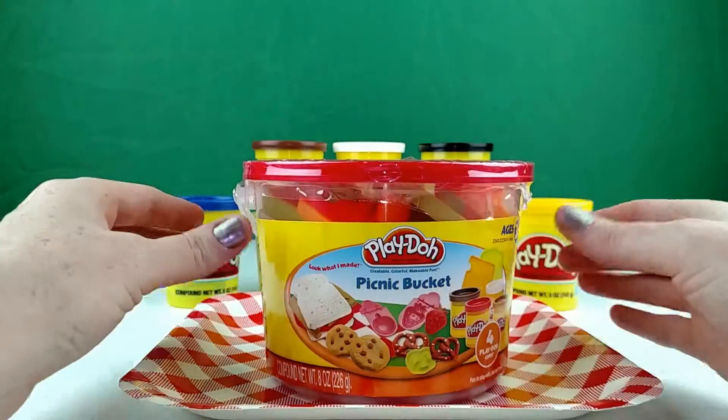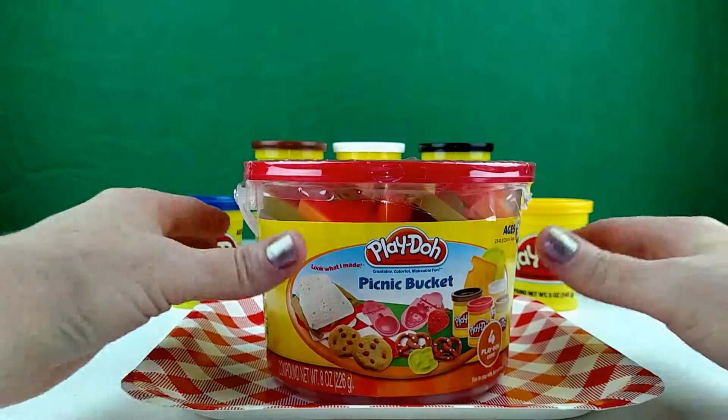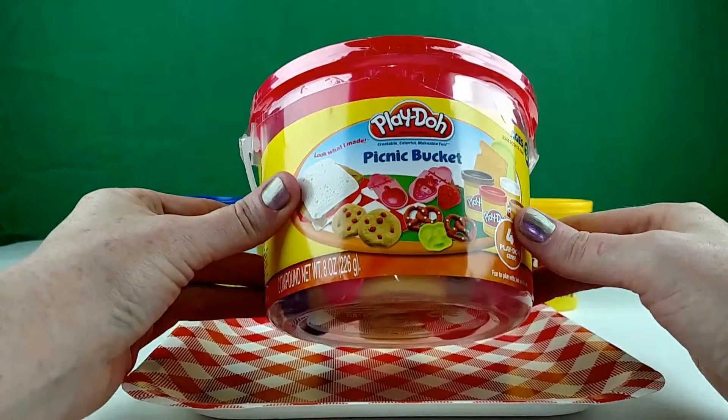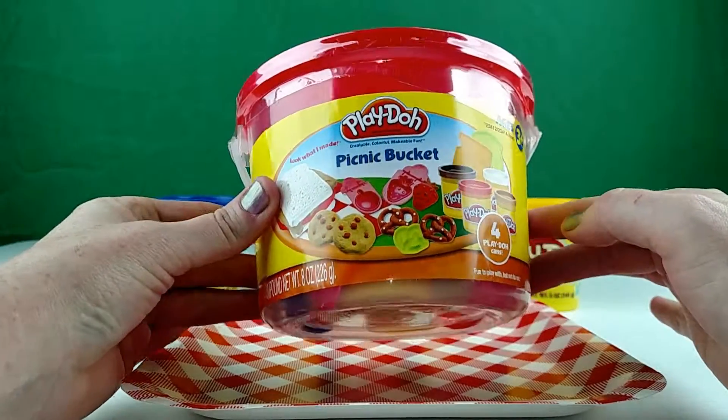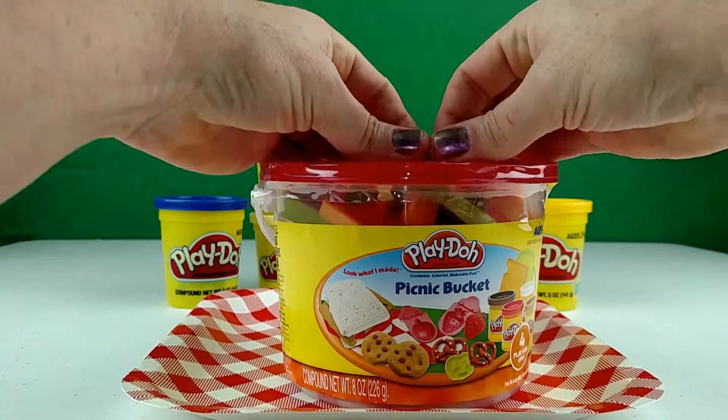Hi everybody, this is Crystal with Creative Funtime Videos, and we have this cute Play-Doh set here. It's a picnic bucket. It's for ages 3 and up, and now we will open it and see what we have inside.